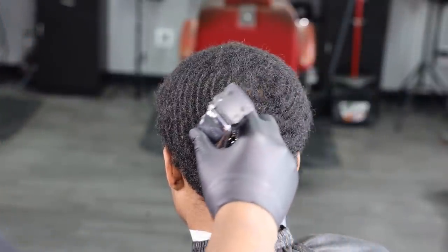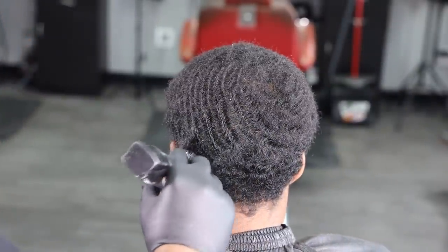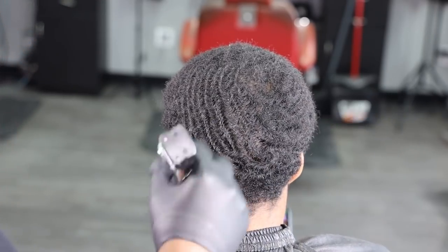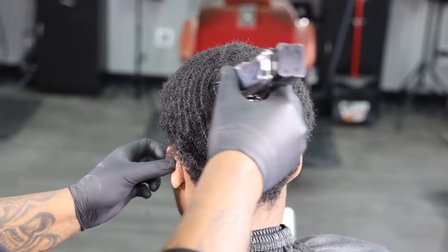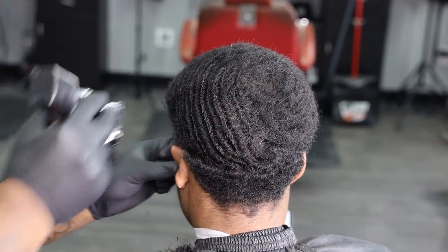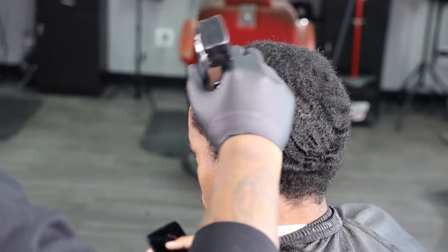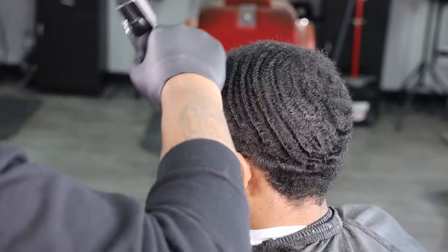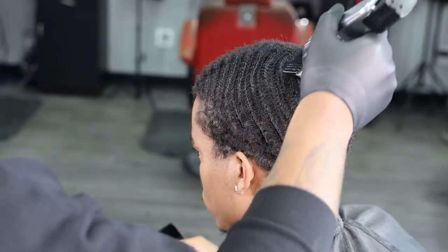My first step is to go in with my number two guard, and I basically want to cut with the grain. I want to do nice clean strokes. This client has a nice grade of hair, and you just want to make sure that you don't put no holes, no gaps, no spaces in his haircut. You want to ensure that you're getting it all down to that one desired length, taking your time and making sure the hair is completely straight.